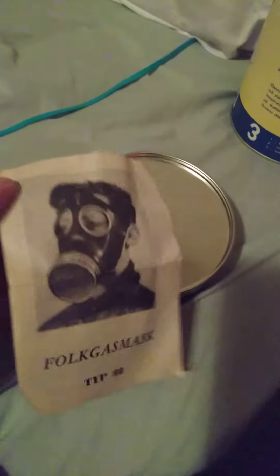Hello guys, welcome back to another quick video. This is the folk gas mask — it is a Swedish gas mask. I have to hurry because I have low storage and I've been making more videos, so that's why.